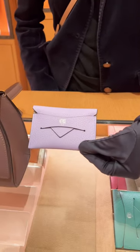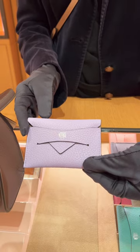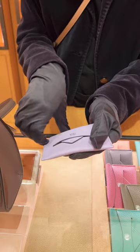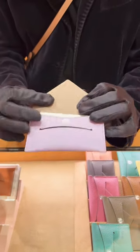This is the card holder. It is a lighter purple — a very cute purple — perfect for gifts, birthday gifts, Thanksgiving, or Christmas. You can even do the hot stamping over here.